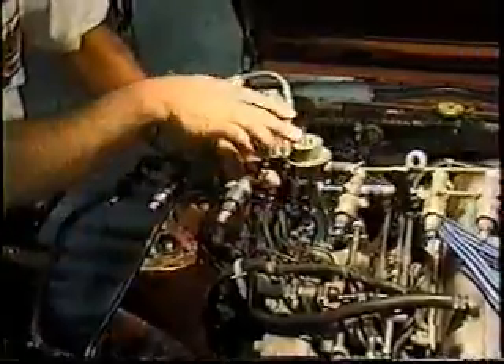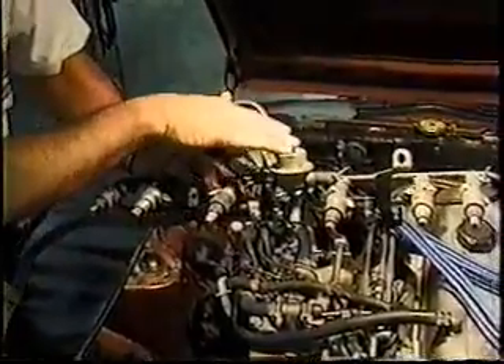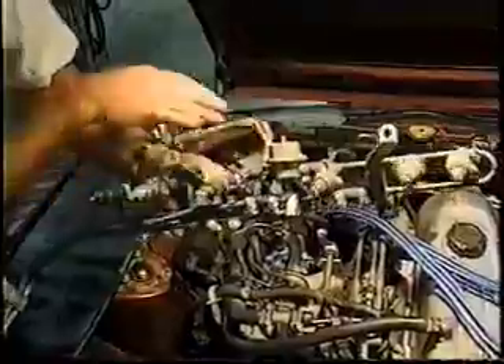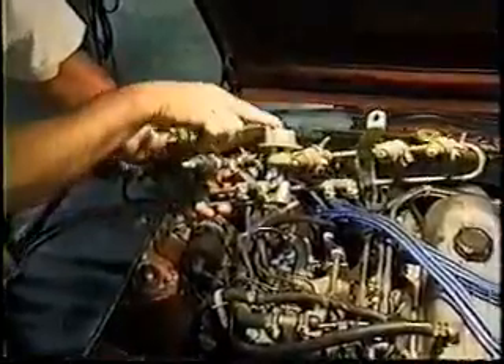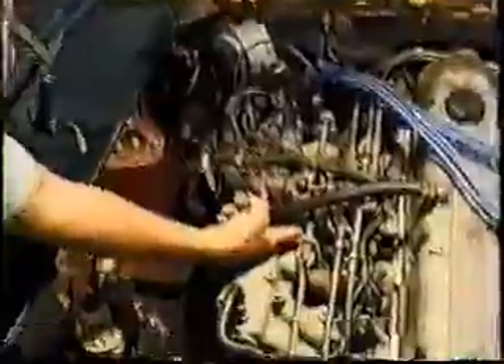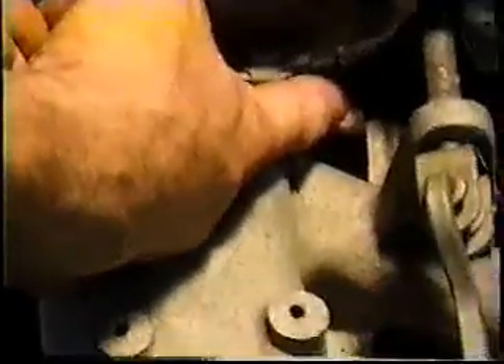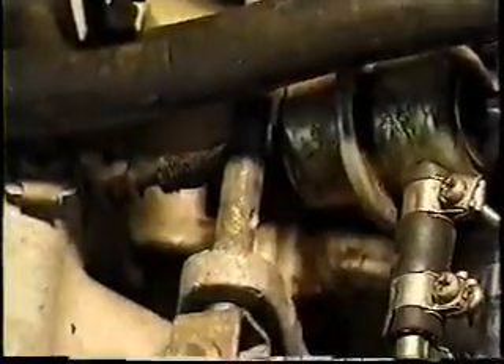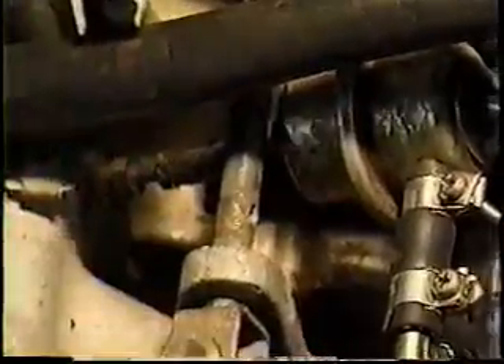This fuel pressure regulator has a vacuum line on it, which allows a certain amount of accelerator pump — it's as close as a fuel injection system gets to an accelerator pump based on fuel pressure. It's very important that this line not have any breaks in it, and it connects right underneath the throttle shaft itself. It will keep the fuel pressure down to approximately 32 to 34 pounds, and when you stand on the throttle, it'll kick it up 4 to 5 pounds — just enough to push a little more fuel through the injector so you get that good jump after you kick the throttle open.